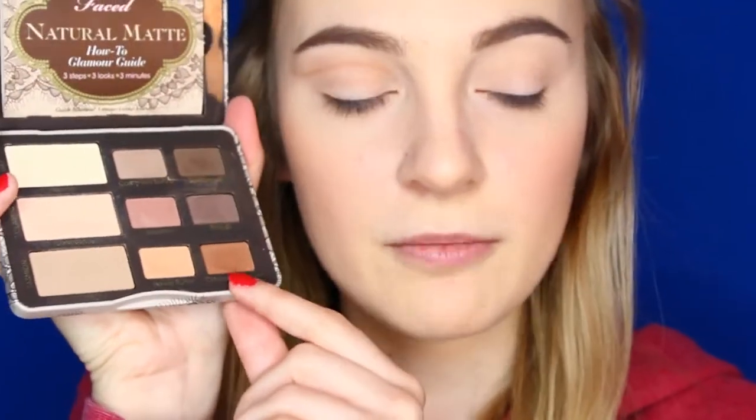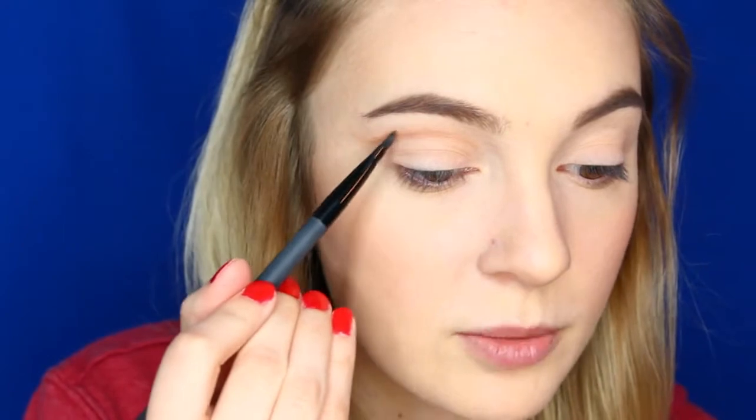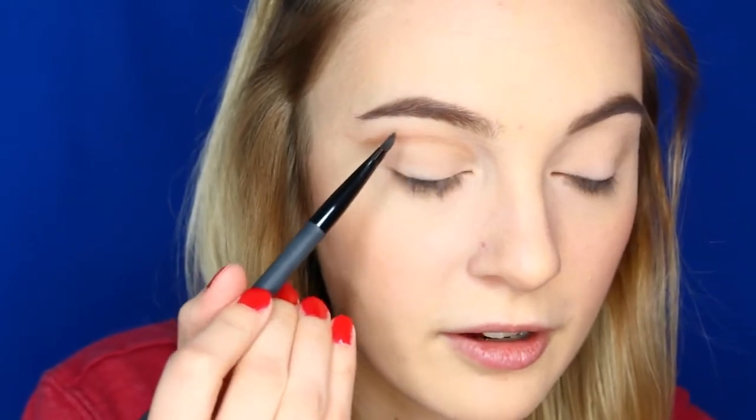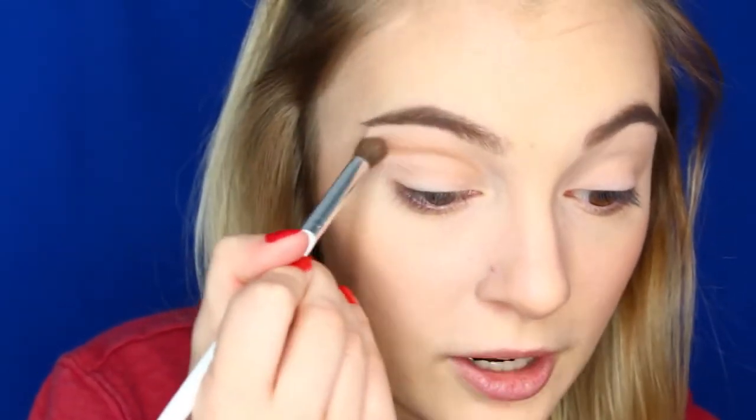Once that's blended, I'm going to use the Too Faced Natural Matte Eyeshadow Palette. This is a really old palette — I've had it for a really long time. I'm going to be taking the color Chocolate Cookie and go right over the line that we just drew. I really want the shadow to be the darkest part right in the middle of that area, not out to the sides. And I'm going to go back with my blending brush and blend all that in.